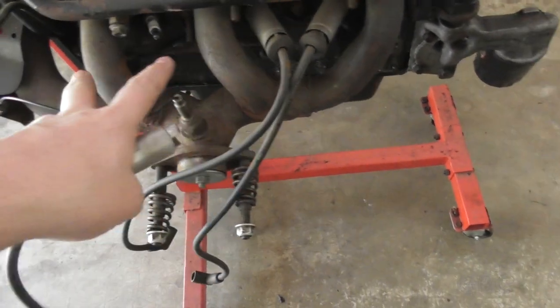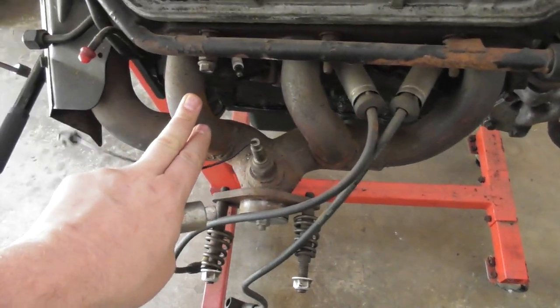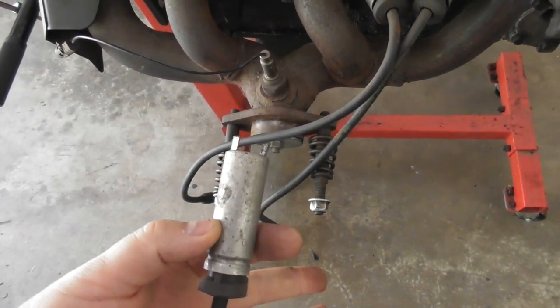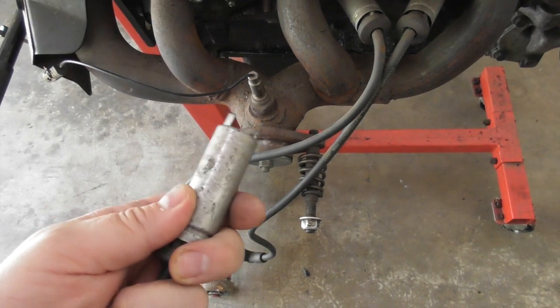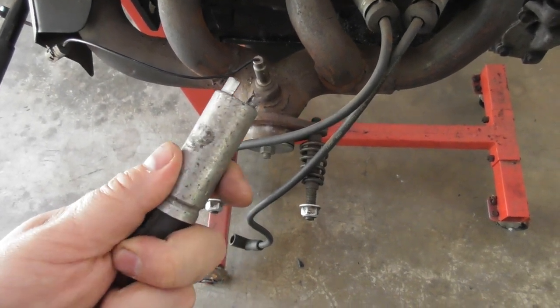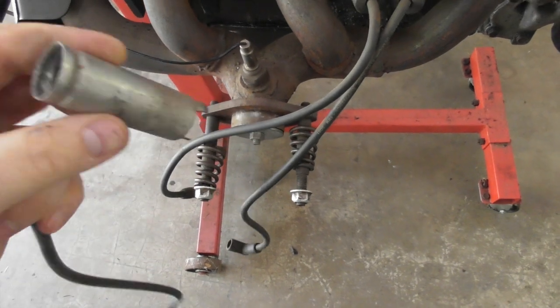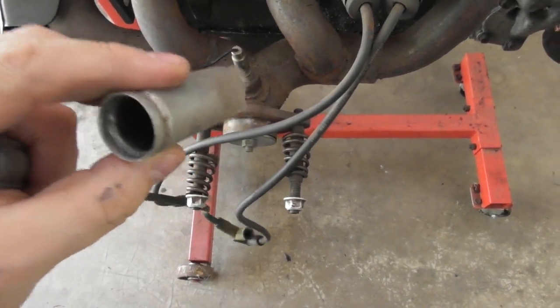Each of the spark plug cables has a heat shield. Some cars will have a heat shield on the exhaust manifold — this car does not. It actually has a heat shield on the boot itself. So when you're replacing your spark plug wires, you want to make sure that you transfer these heat shields; don't throw them away.